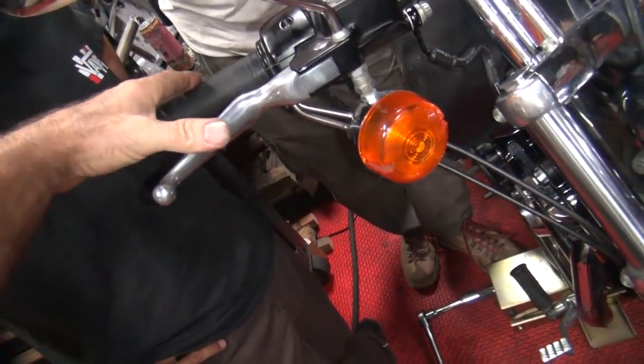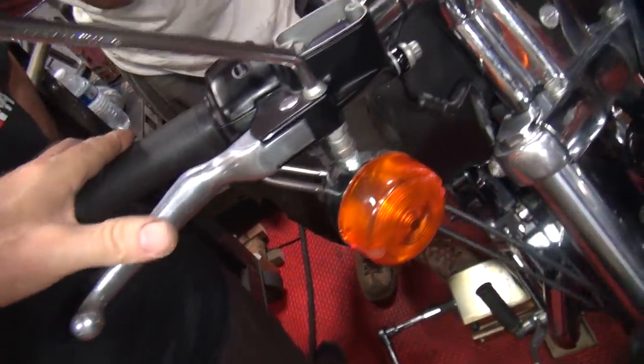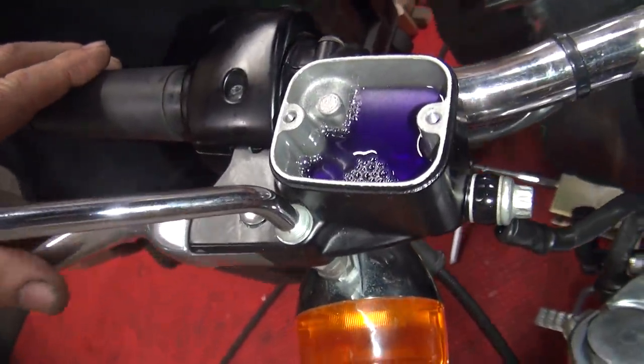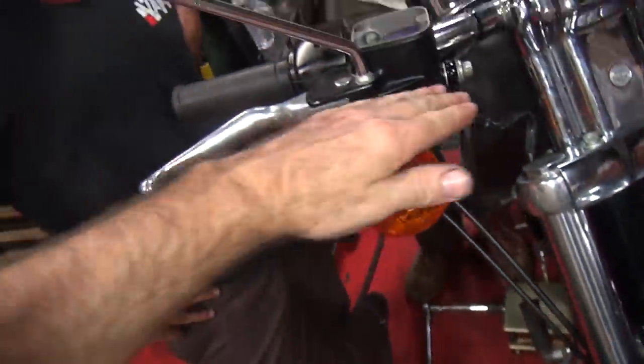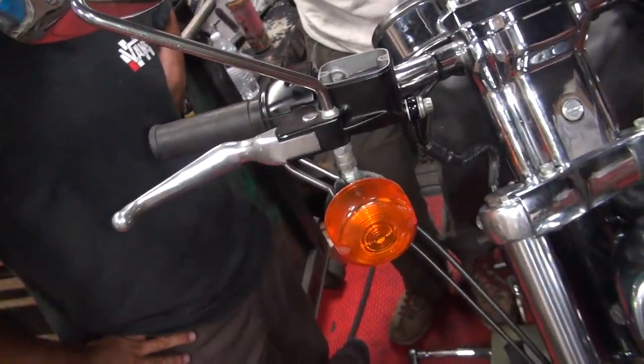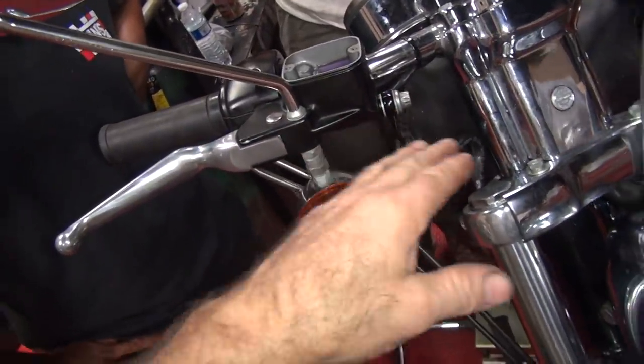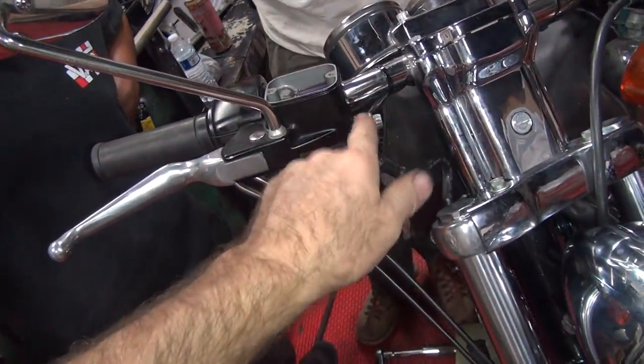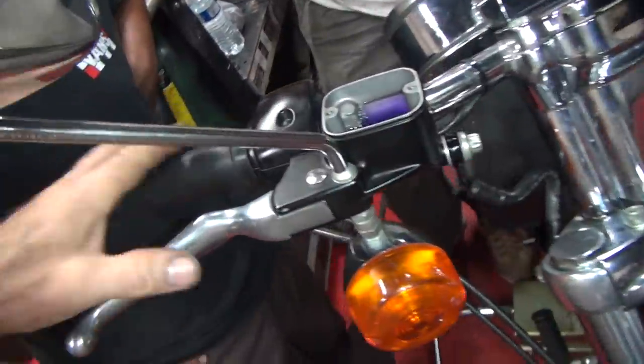Is it the same procedure on a rear brake since they're at a level? Yep. A lot of times I'll take the caliper off the bike though and put it lower. See, if you notice you've got the caliper slightly angled like this — that way the air comes up. If the cylinder's like this, guess what happens? It'll stay trapped in there. The air stays right there, yes.